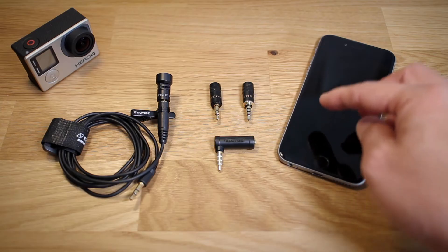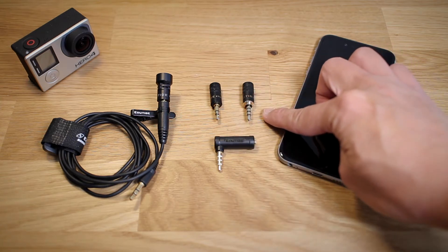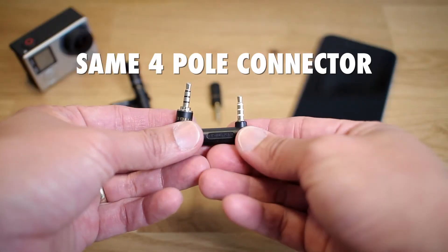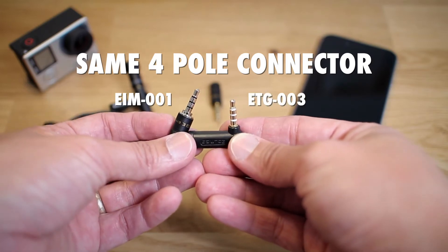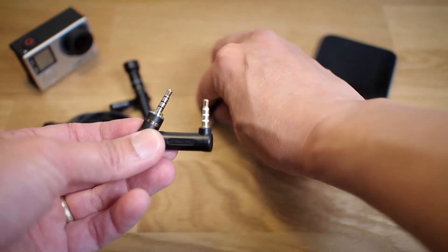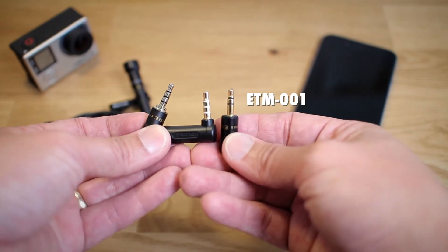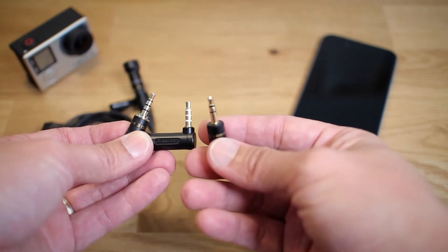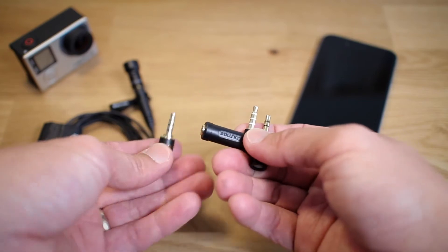What it does is essentially take an ETM-001 and change it into an EIM-001. Notice how the EIM-001 and the ETG-003 have the exact same type of connector, whereas the ETM-001 has a different connector. So if you were to plug the ETM-001 directly into your iPhone it wouldn't work — that's why you need this.